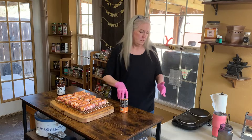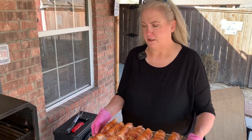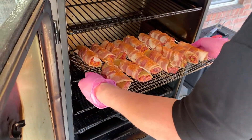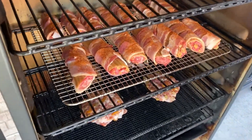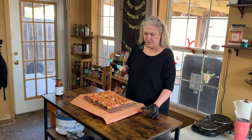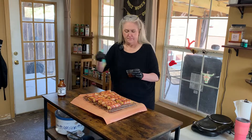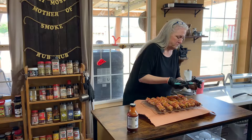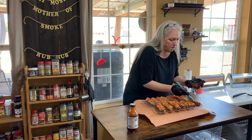Now they're ready to go on the Pit Boss. We're out here in this Texas wind. One hour and then we'll finish them with sauce. These have been on the smoker for about 50 minutes, so I took them off. We're going to baste them up with this Stubbs Smoky Brown Sugar.